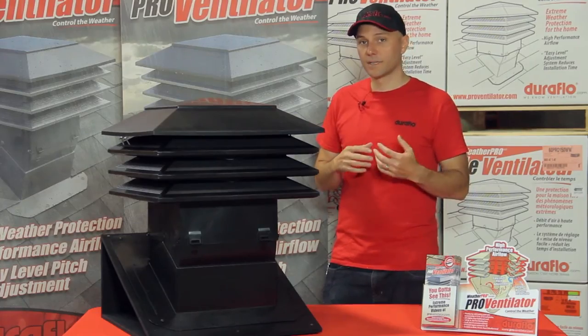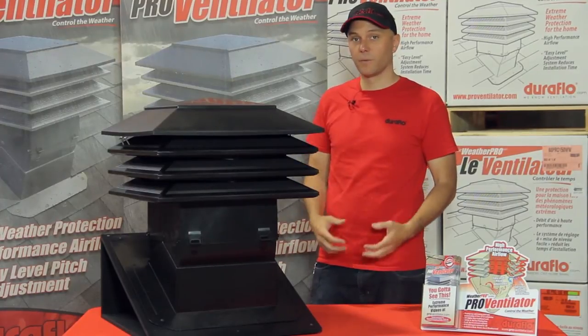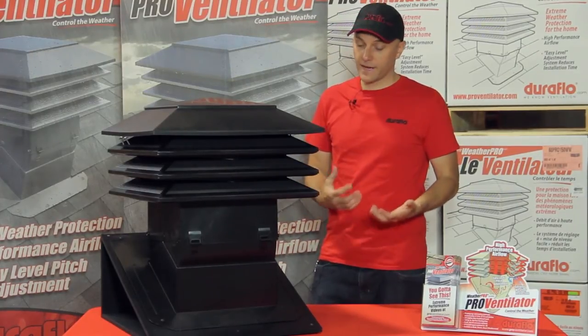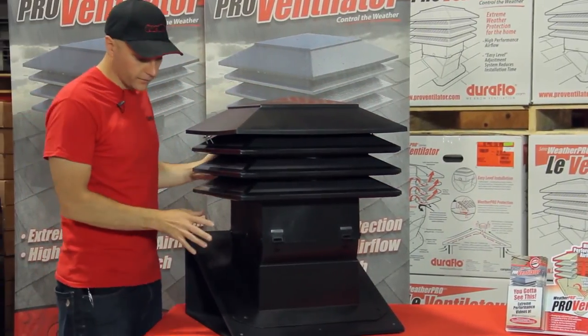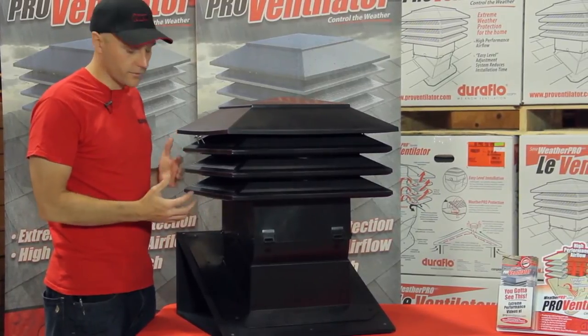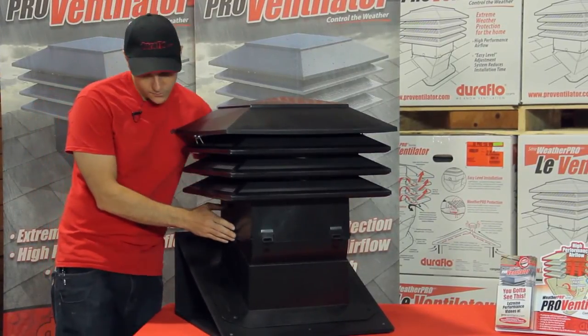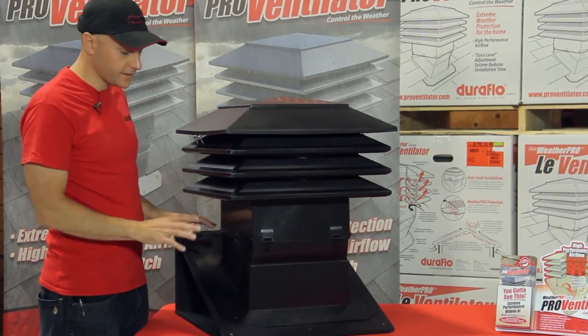The third thing we wanted to do was help the contractor, homeowner, and do-it-yourselfers with installation of the vent — make it simpler and faster. The key to that is the vent comes in one piece. It comes out of the carton fully assembled, unlike other products on the market that come in two pieces and have to be assembled on the roof. This one comes out one piece, with two attachment pins that hold it together right out of the carton.